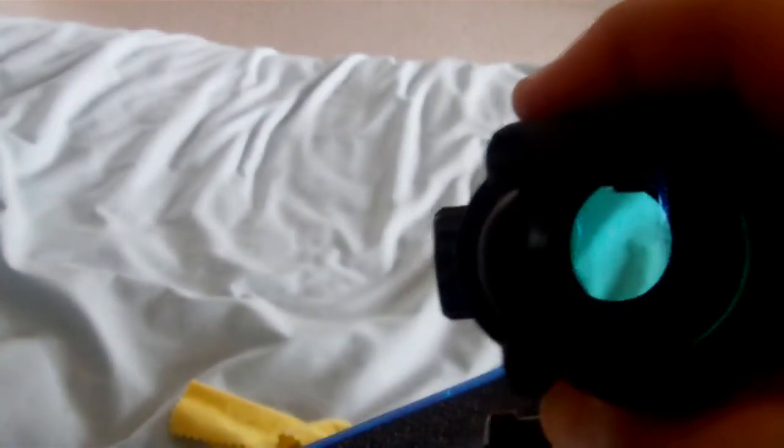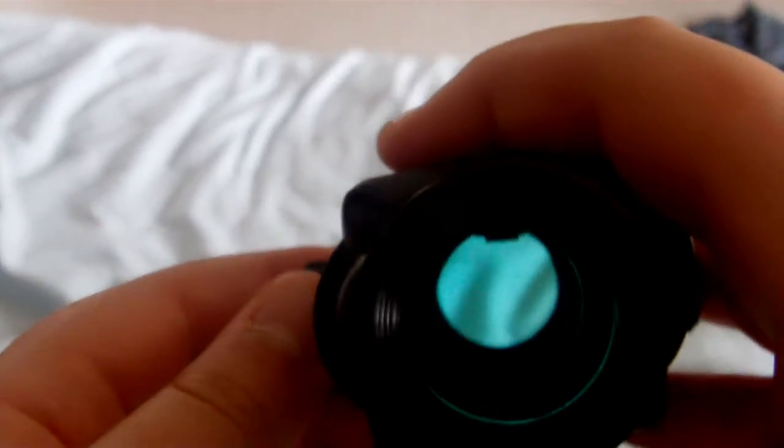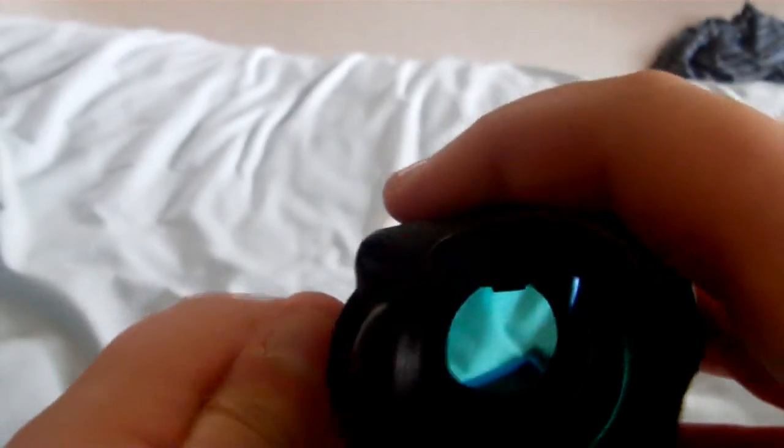There are five different red dot sizes. You can see that red dot there — it gets smaller every time you cycle through the settings.